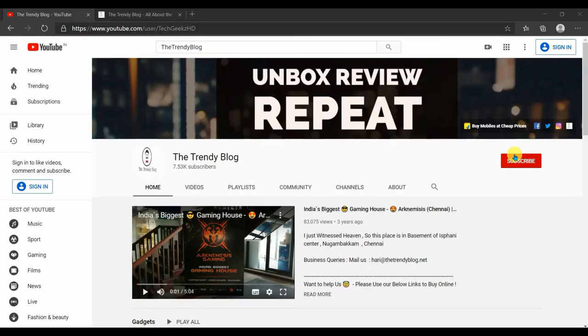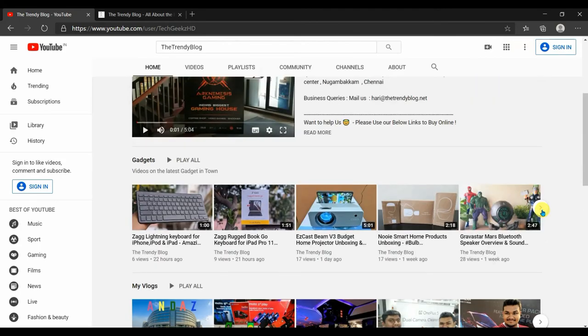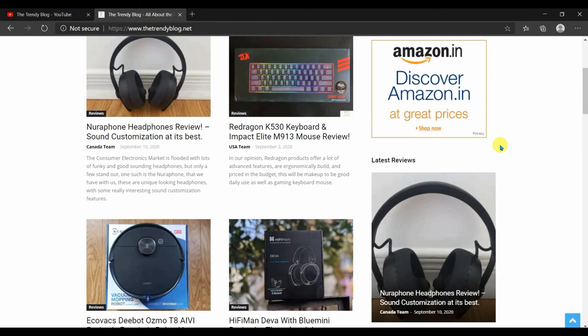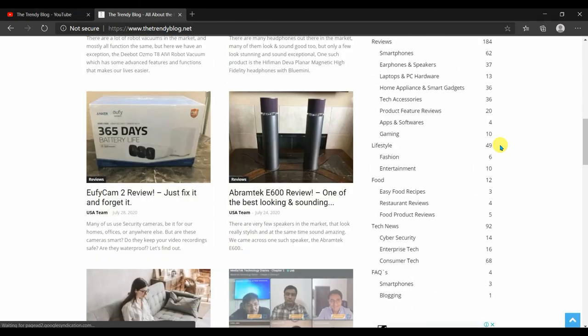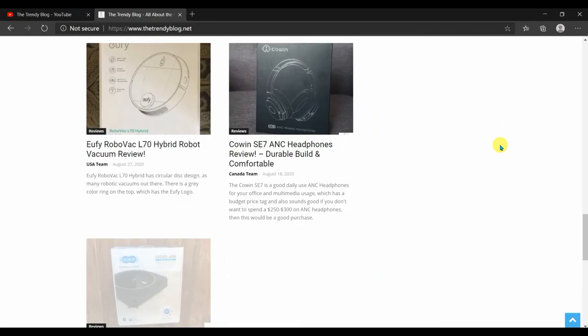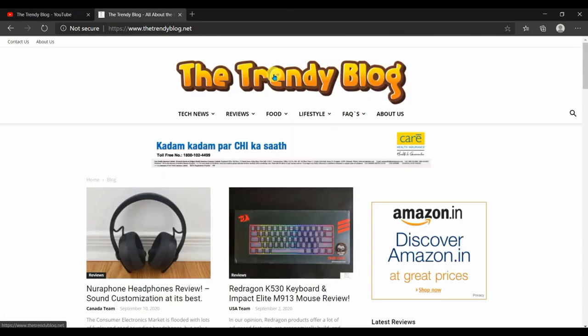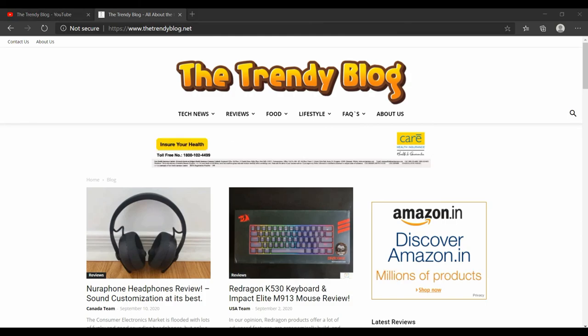Thanks a lot for watching, guys. I hope you liked this video. If you did, please click the like button and subscribe to the YouTube channel and press the bell icon so you get notified whenever we upload a new video. Also check out our website, www.thetrendyblog.net, where we review a lot of consumer electronic products such as keyboards, mice, headphones, etc. Make sure to subscribe and I will see you in my next video.